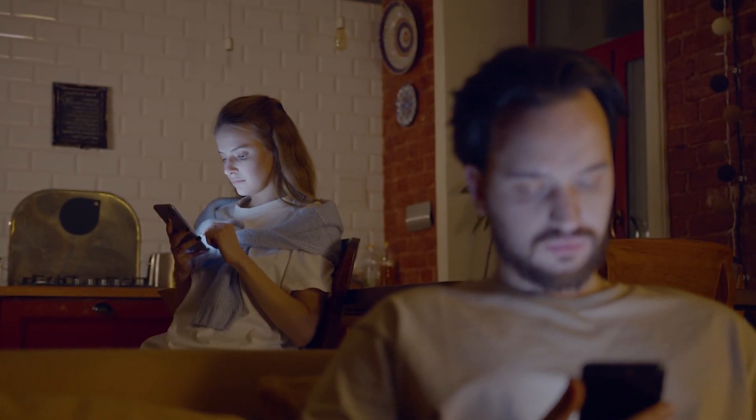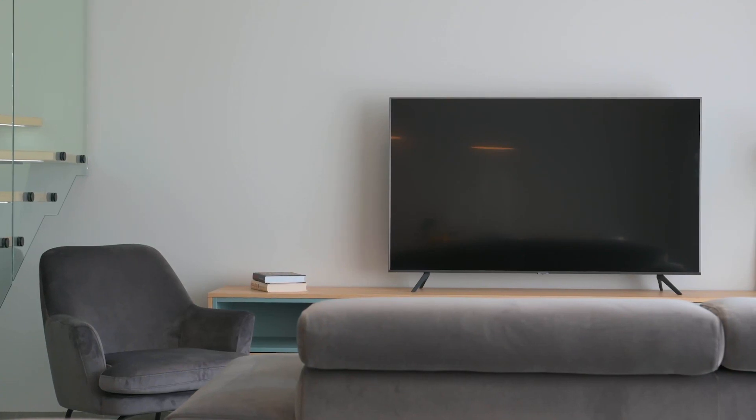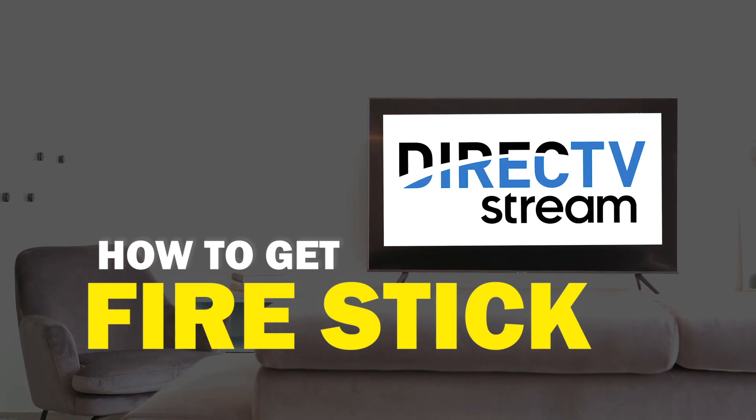One of the most popular streaming apps out there today is the DirecTV streaming app. You're probably wondering how to get this great app installed on your TV. In today's tech video, I'm going to show you how to get the DirecTV streaming app on FireStick.